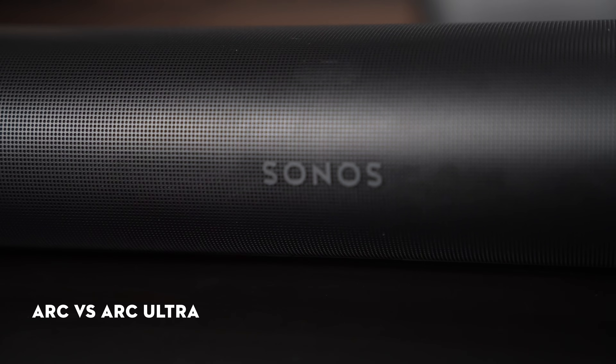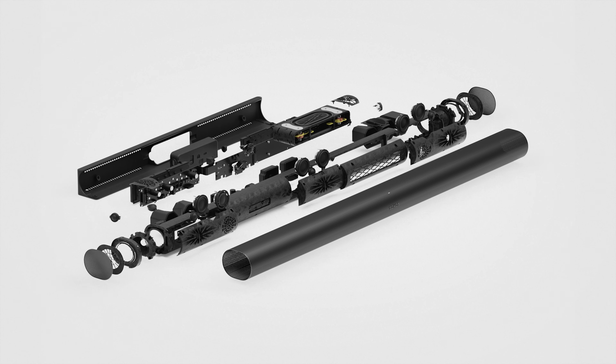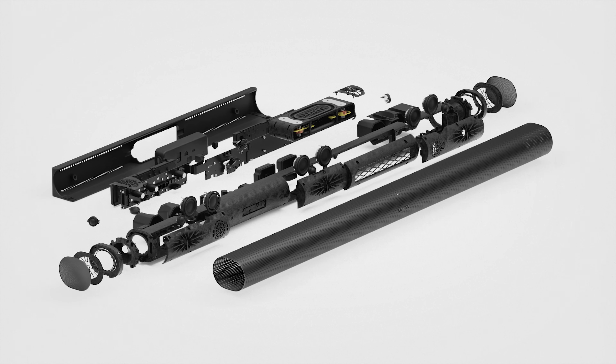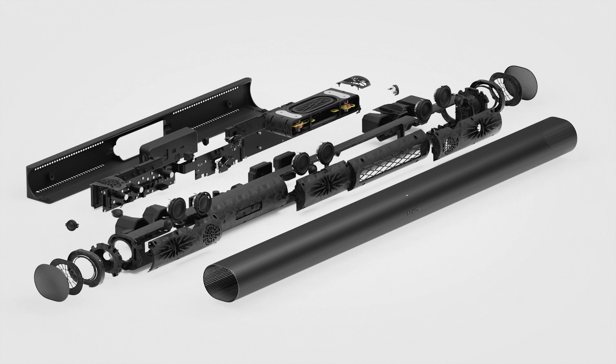The new Arc Ultra improves on past design by featuring an all-new acoustic architecture with three additional drivers, groundbreaking sound motion technology, spatial audio, updated touch controls, Bluetooth connectivity, more advanced speech enhancement, and TruePlay tuning for Android.